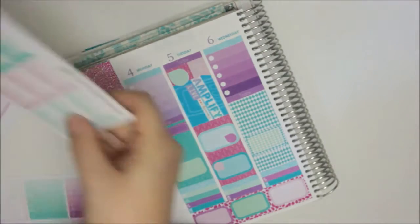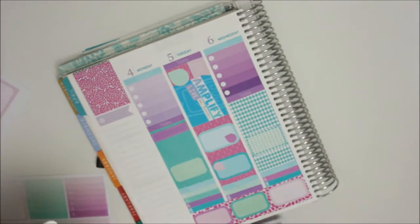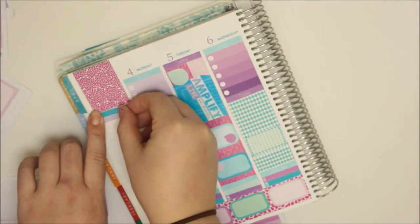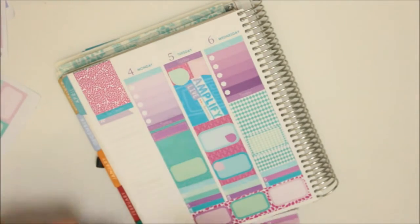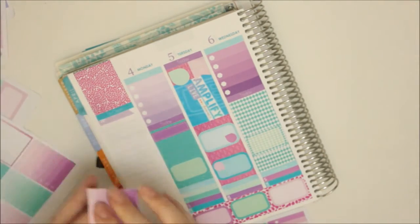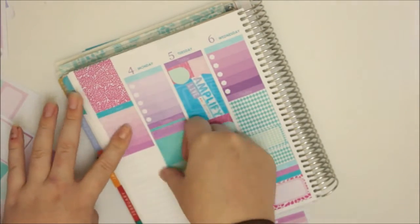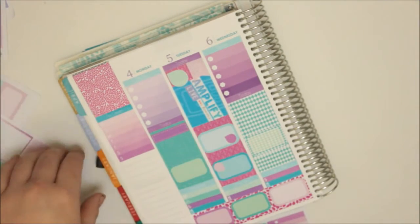I'll probably do the to-do, to-go, to-buy ones. We just want a 'to clean' - I think in the blue because we're probably going to use purple. To clean, and then the purple one. That works for me. Well, we're already really really crooked.